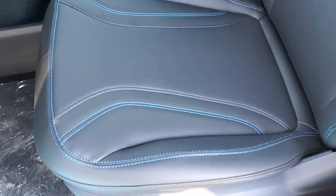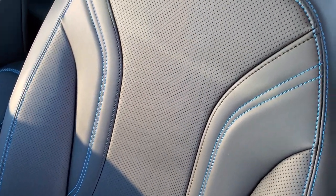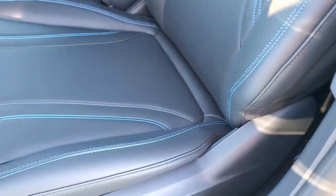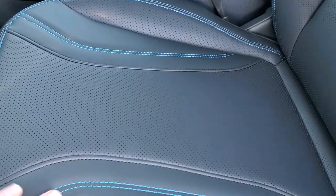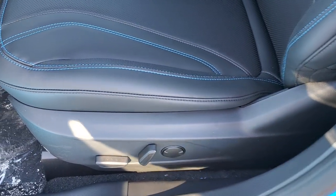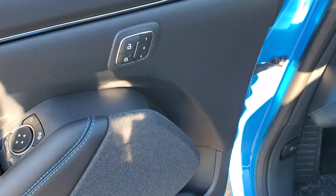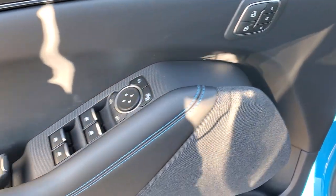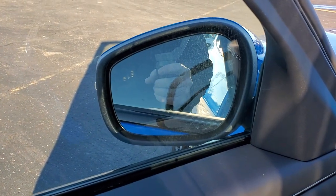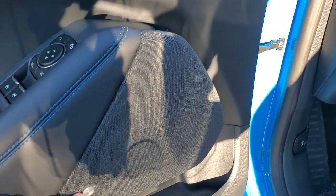Inside, you get the ActiveX black material that looks and feels just like leather, with blue stitching throughout. You get a power driver's seat with lumbar, and this one has the factory floor mats. Memory driver's seat, power windows, power locks, and power mirrors. We'll see how these mirrors fold in — works pretty nice. You also get a B&O sound system and auto headlamps.